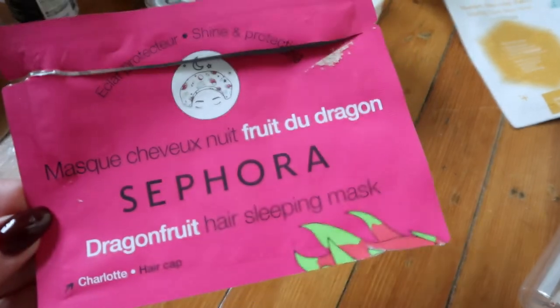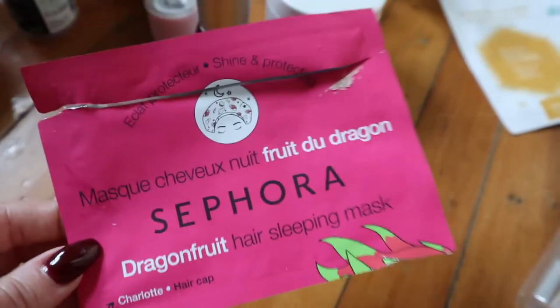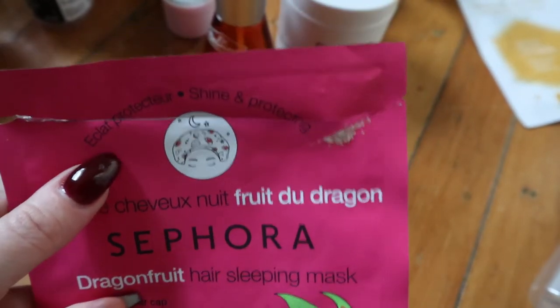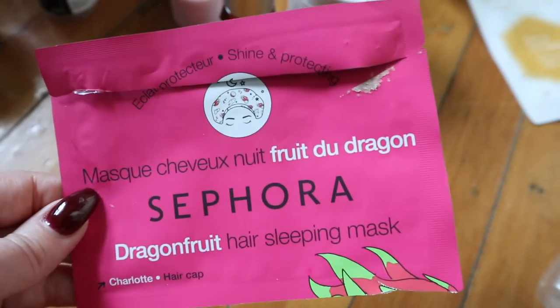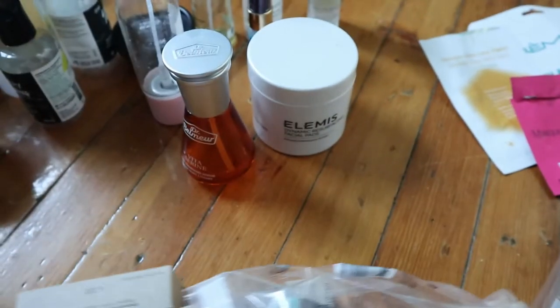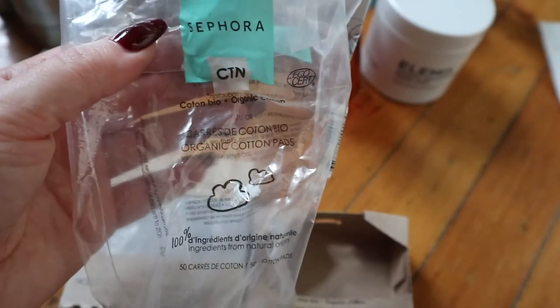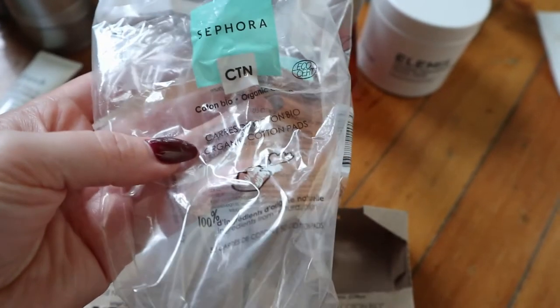The Sephora Dragon Fruit Hair Sleeping Mask — I don't actually remember if I liked this. My hair is really long so when I tried to put it up to get the cap over it, there was too much hair and the cap didn't even stay on my head all night, and I don't remember it doing much. But I think it smelled really good. Also from Sephora, I kept these to mention — the Sephora Organic Cotton Pads. I really liked these; they're huge so you cut them in half to make them last longer.